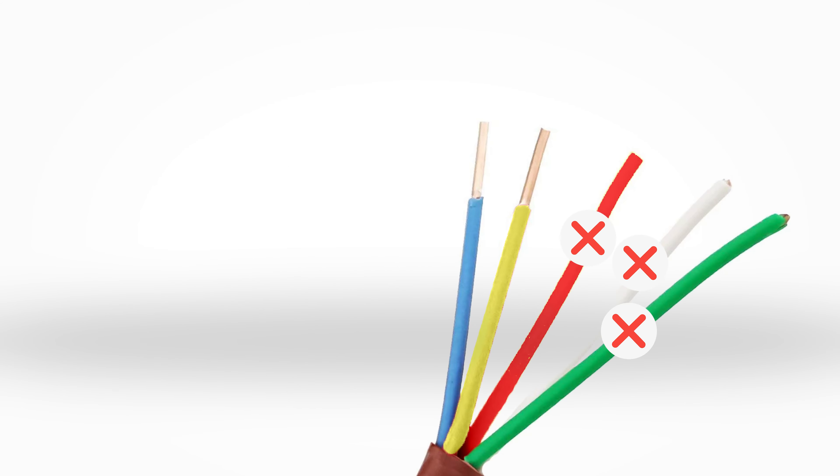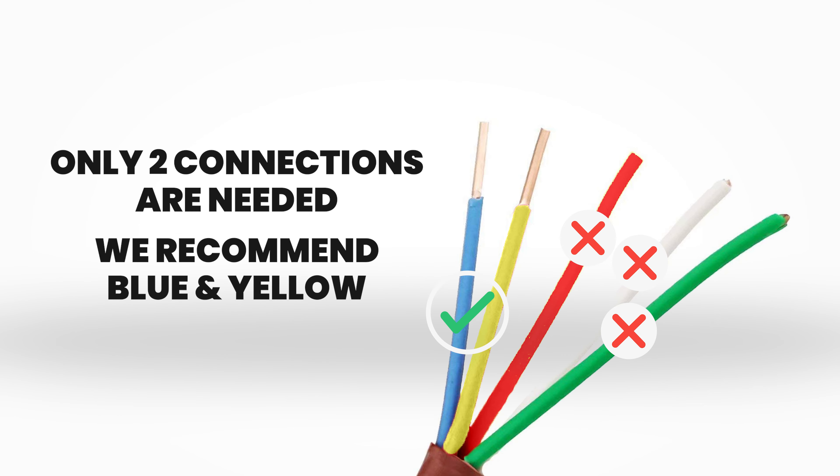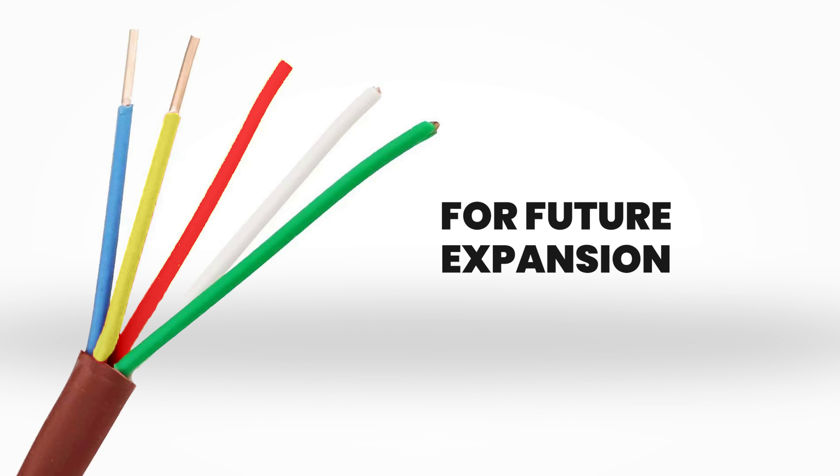At this time, only two connections are necessary. We recommend blue and yellow to match the connections in the owner's manual. However, we are utilizing a 5-wire for future expansion and or additions.